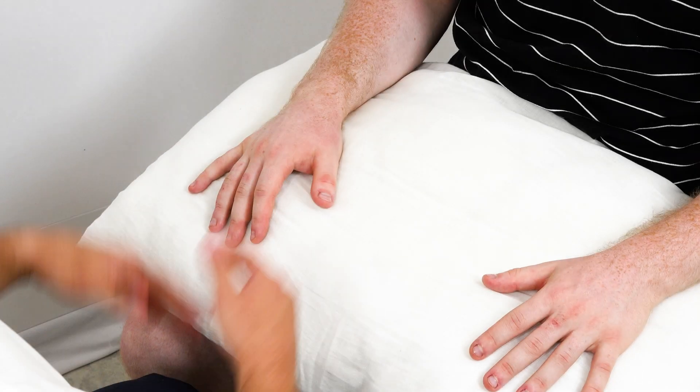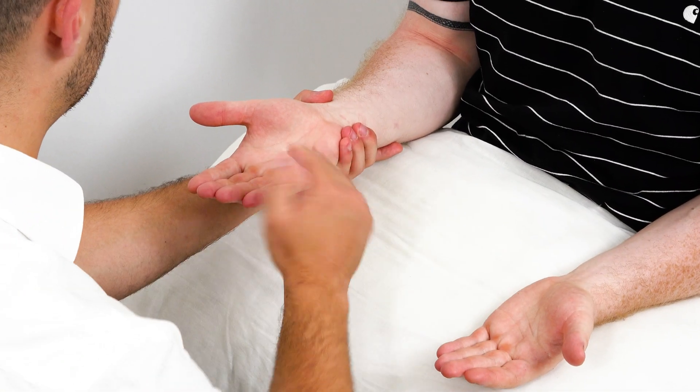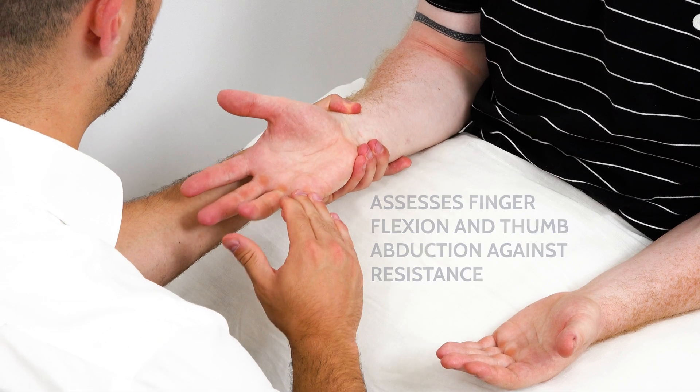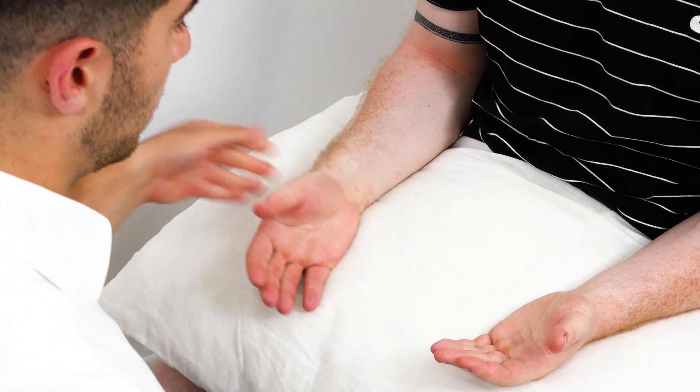Brilliant. If you could hold your hands out like this — I'm going to hold your hand and I'd like you to fold it against my hand. Brilliant, thank you. And the next one. The next one. The next one. The next one. And then your thumb. Thank you.